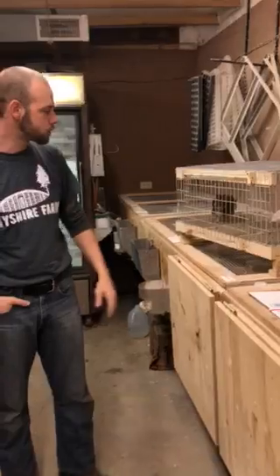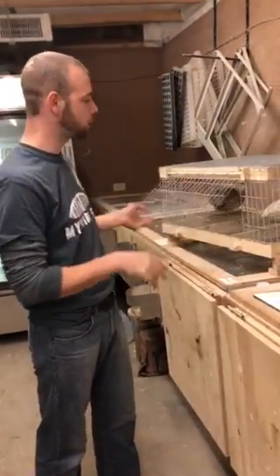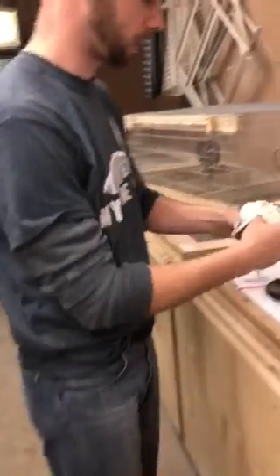Hey guys, it's Jack from My Shire Farm. Today we're going to talk about what a jumbo is. So what we're going to do is pull out two breeders. We pulled out a standard color quail, which is a pearl — because who doesn't like the pearls.